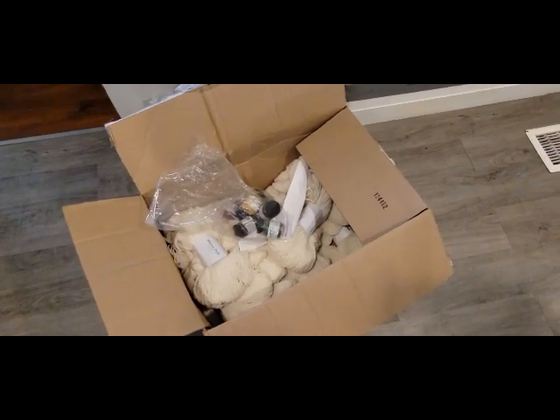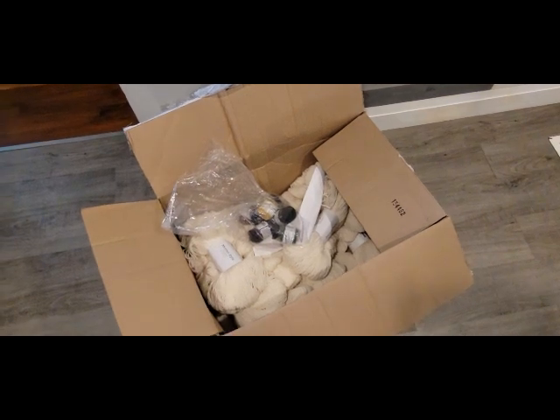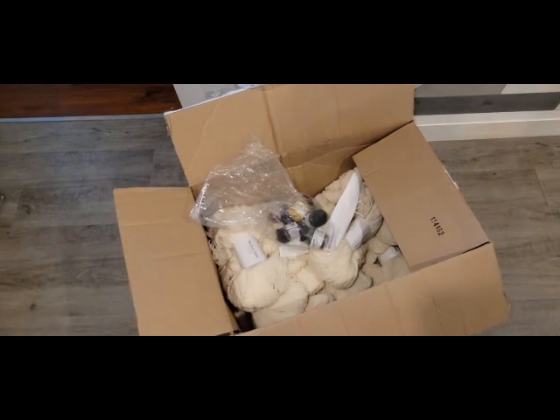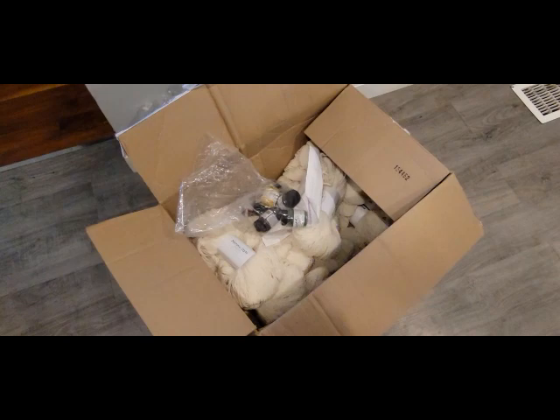Hey guys, it's Angela from My Precious Yarnery. My nitpicks came in, so I will be doing... I didn't want to do a whole unboxing on this whole video. I'll just do a quick thing. This is what I'll be doing this weekend.